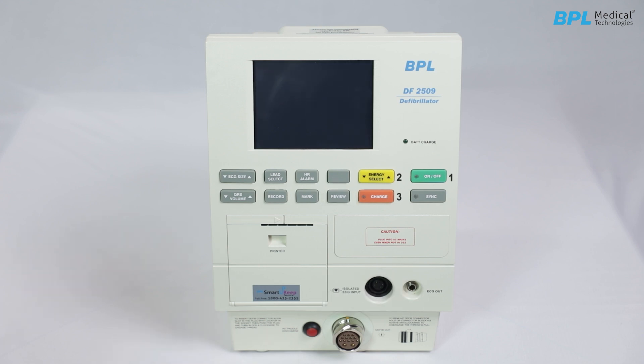The isolated ECG input and ECG output connector provides output for external monitoring.